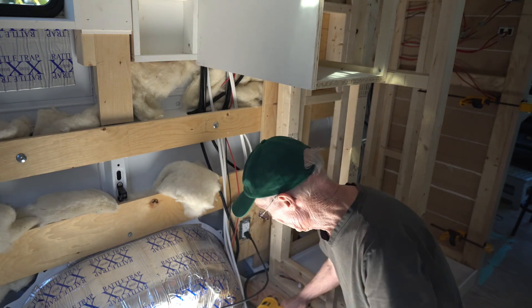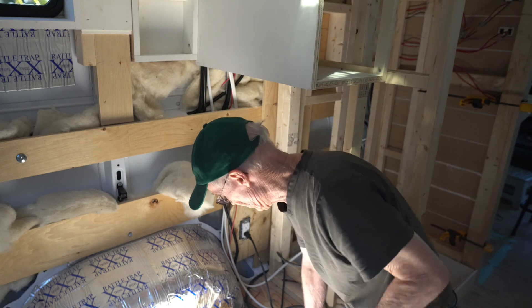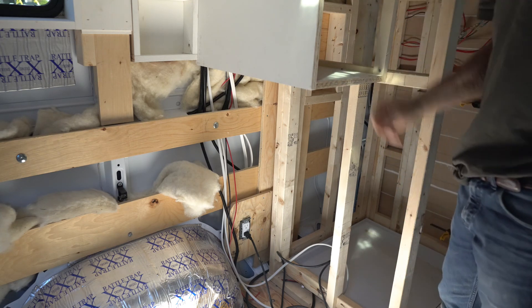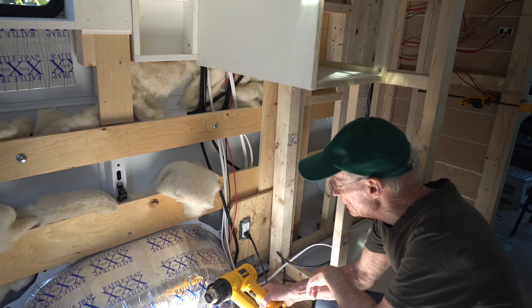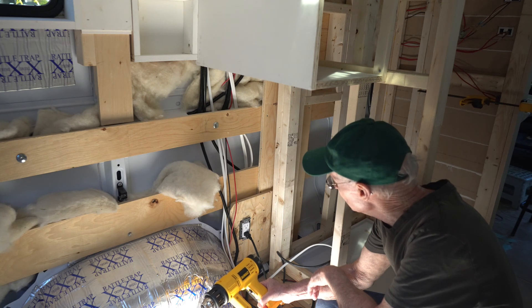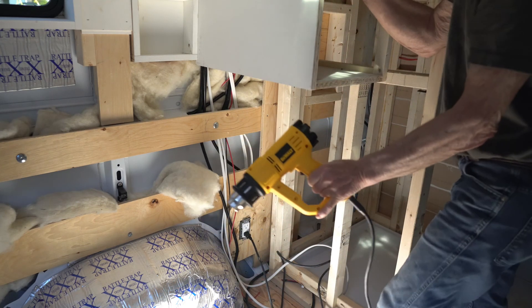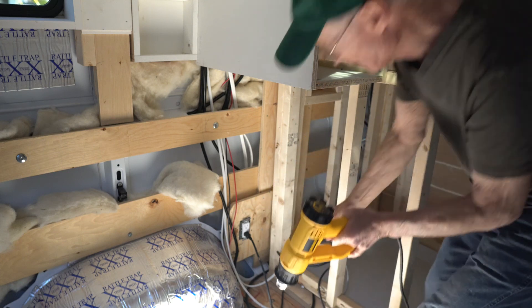I'm going to test this out by going over and turning the timer on to see how it works. There it goes — works well.